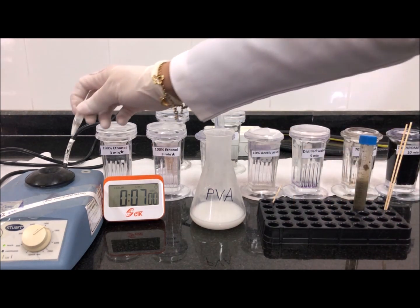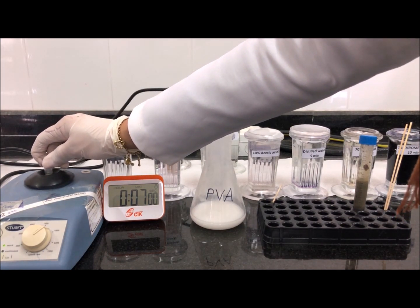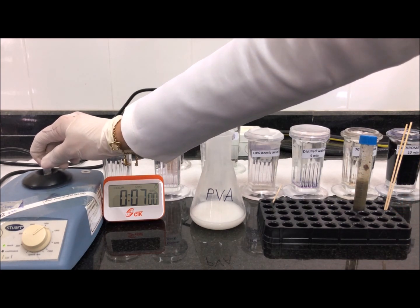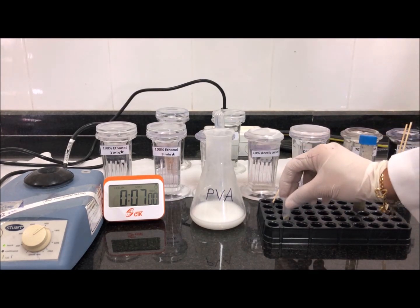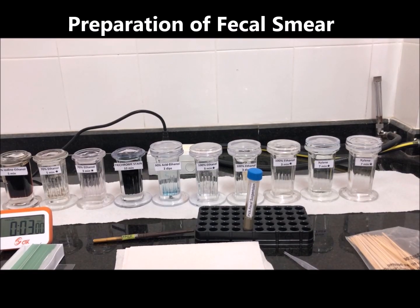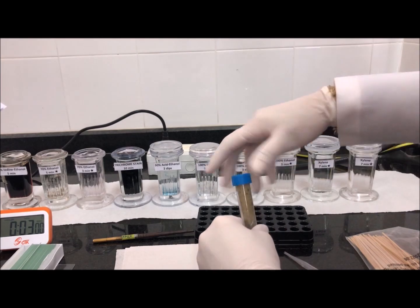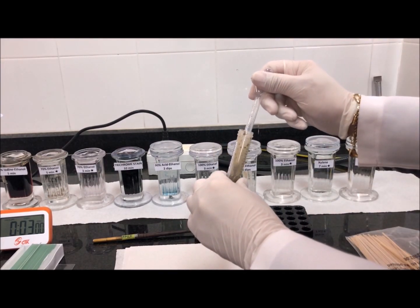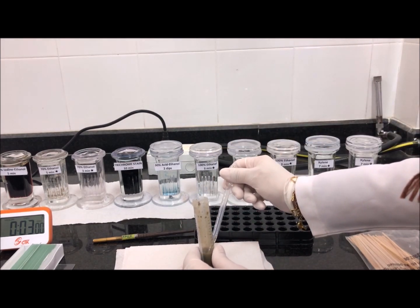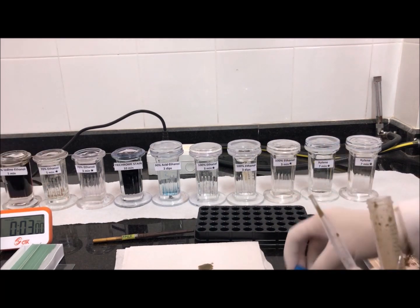Vortex for a few seconds, then allow to stand for 30 minutes. The next step is to prepare the fecal smear: pour the mixture onto a paper towel and allow to stand for three minutes to absorb the PVA. Add more material using wooden applicators as needed.